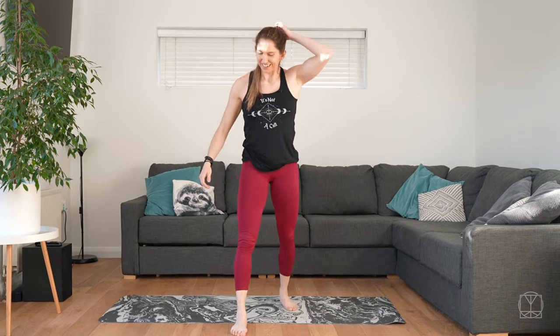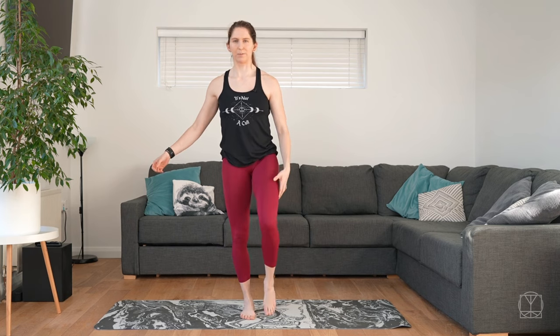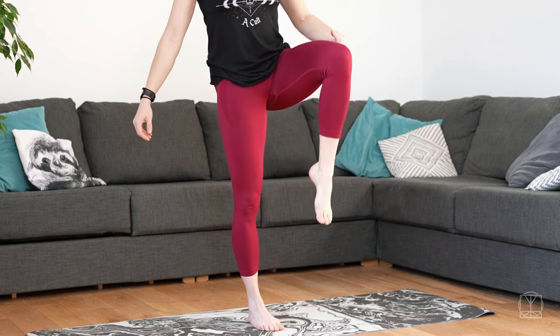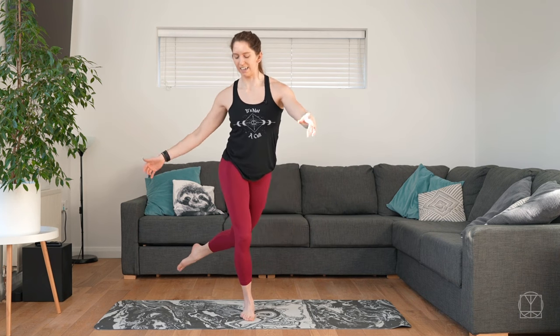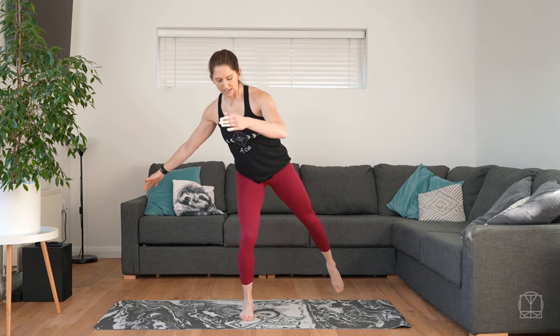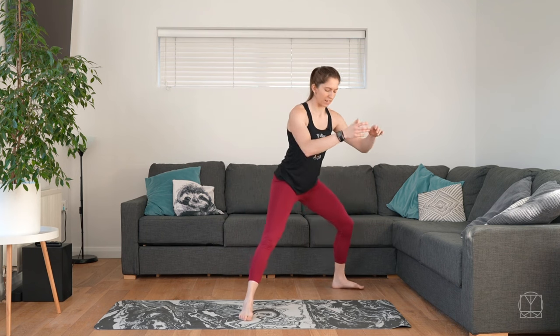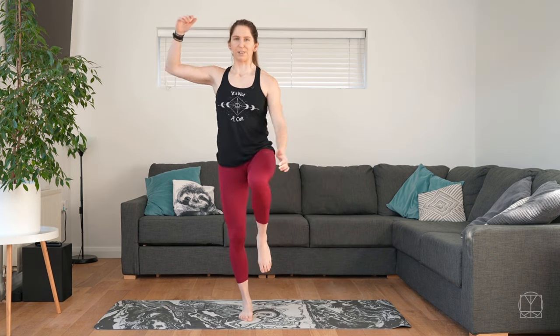We're going to finish with a fun challenge — couldn't have a daily reset without a little bit of balance. Start standing on the right leg, lifting the left leg up — no matter how high, it could be really super high or just off the floor. Step back into a lunge, lower yourself down — cushion under the knee if you need. Back up to our balance. Now take the left leg and sweep it around to the right into a diagonal curtsy lunge, and back up.